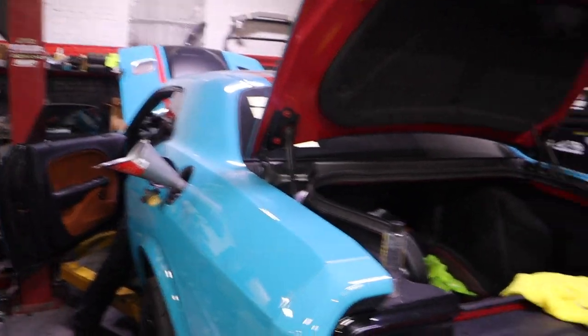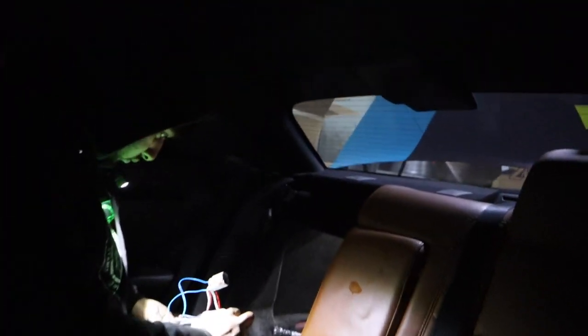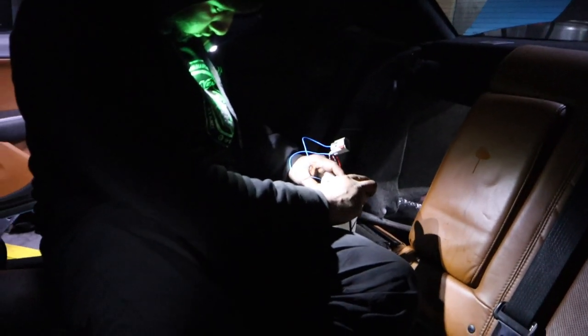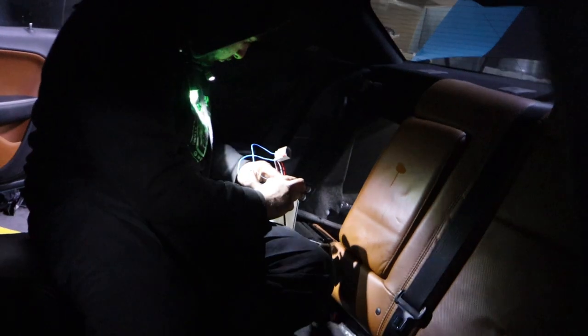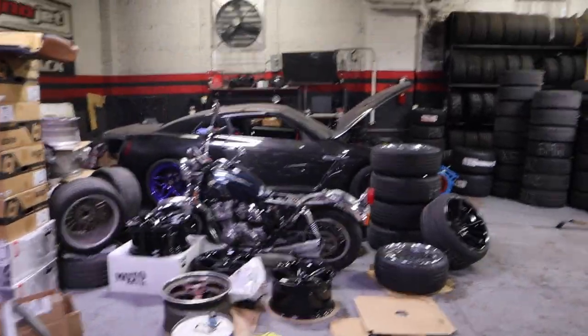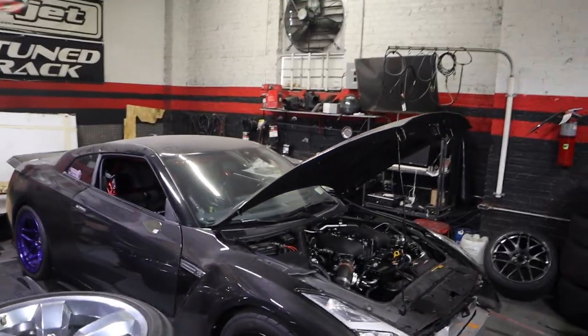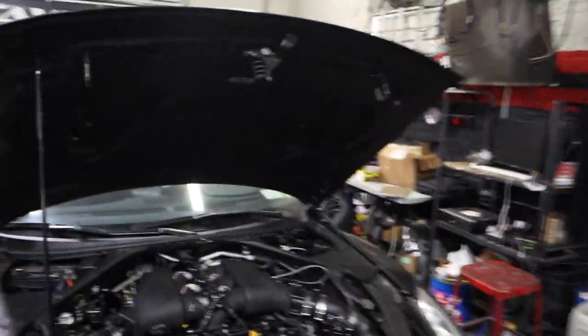Now we're leaving Sing to get this all sorted out. He's going to pull the pumps and test the wiring connections with a voltage tester to make sure everything is hooked up correctly. That should be it. In the next video regarding the fuel system, we're going to load it on the dyno right here and run it to see how much horsepower we generate with these fuel pumps on E85 — that is the goal, that is the test.